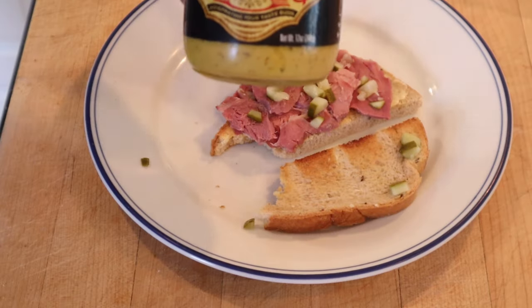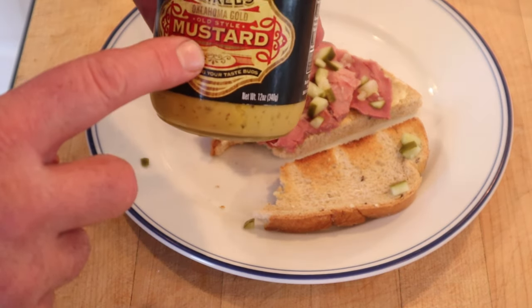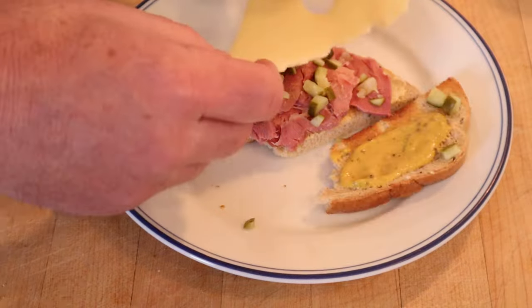I think we can plus this up. First I'm gonna make the sandwich pay off the mustard part with this Sickles Oklahoma Gold Mustard. I'm also gonna add some Swiss cheese.